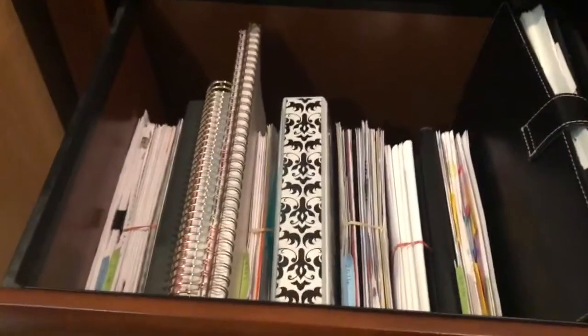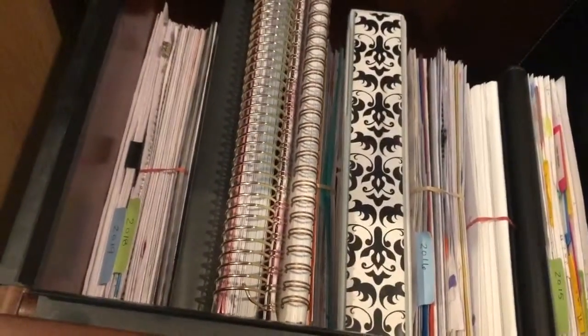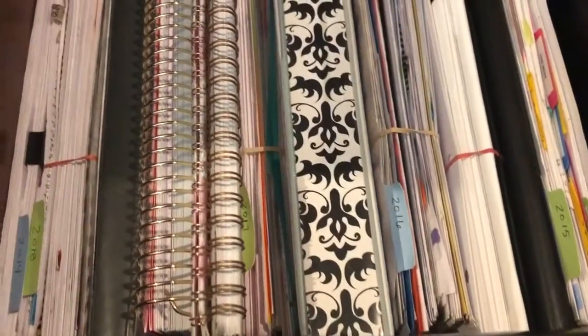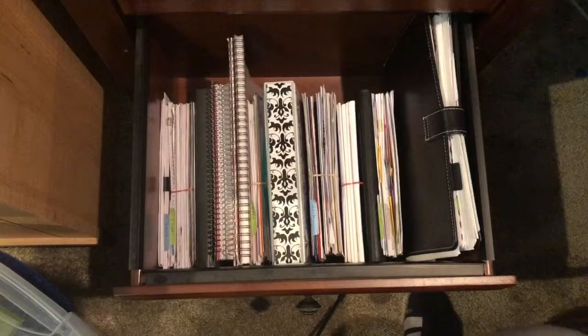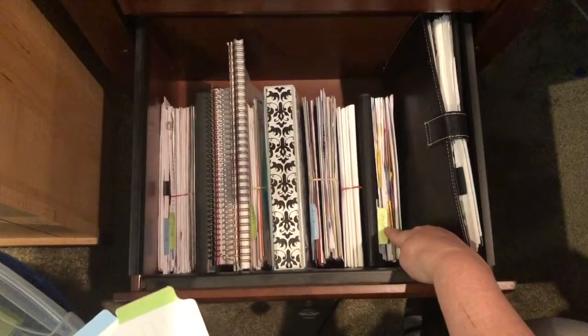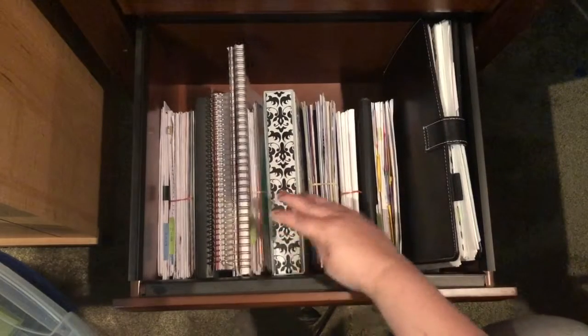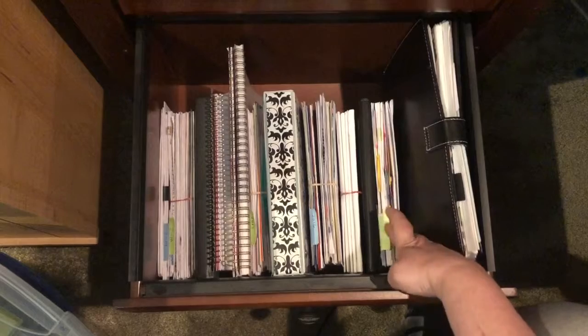This is the drawer where I keep all of my archived planners and calendars. It goes from 2015 on the right side to 2019 on the left side. Once I got everything organized, I used these tabs to mark the years so I could pick them out easily. I just wrote the year on there — like 2019 — and then bent the colored part so I could see it when looking down into the drawer without having to move things around too much. That has worked out very, very well. I think I got these at Target.